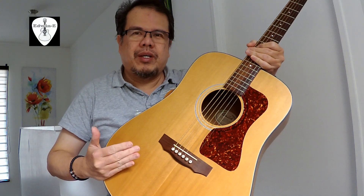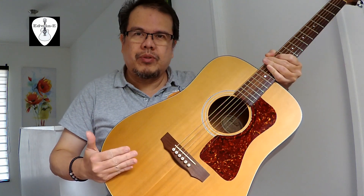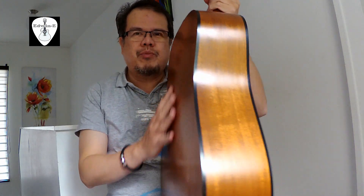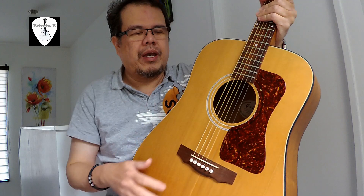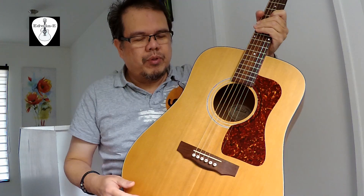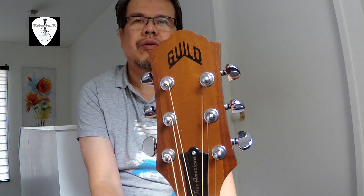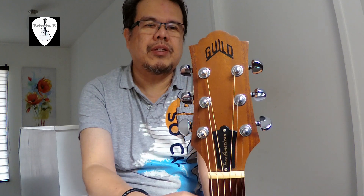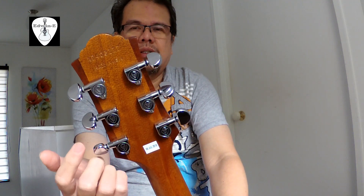This guitar is made in USA in the Westerly factory — Guild Westerly. It has a solid spruce top, solid mahogany sides, and a laminated arch back mahogany. It has no back bracing and a standard X bracing on the top. Rosewood bridge and rosewood fingerboard, and you can see the headstock with the Guild logo and the truss rod adjustment cover. It has Guild diecast tuners.